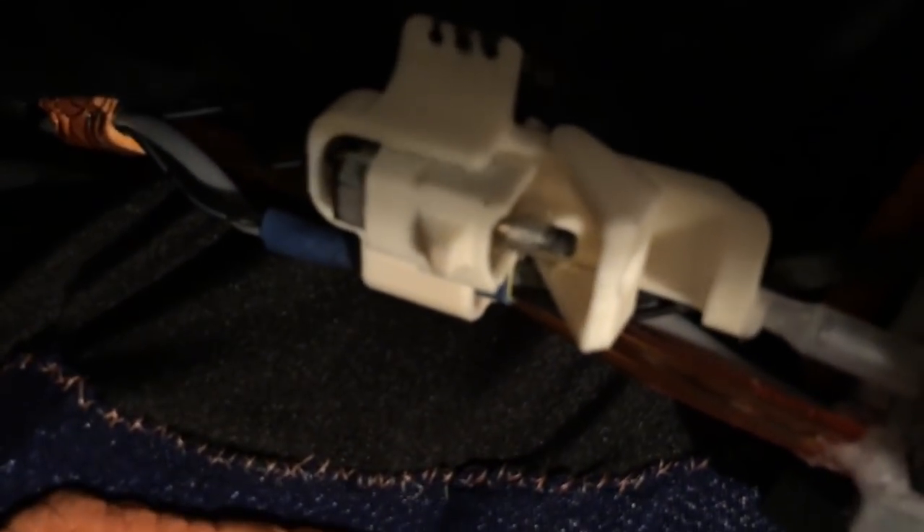24 hours later - I have successfully secured both the left and the right triggers. And as you can see, I was able to retract the string, which means that we are in business.